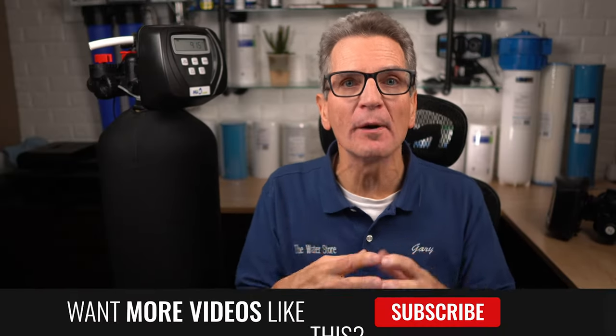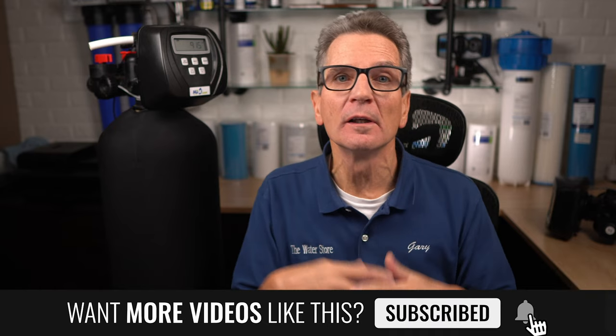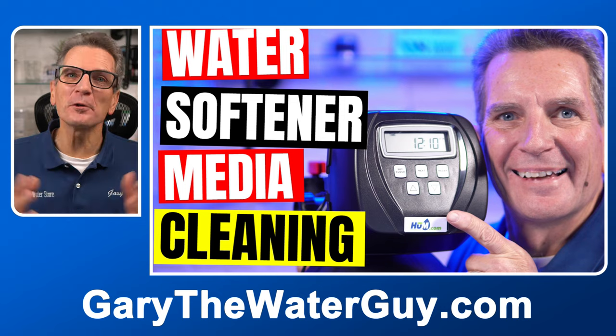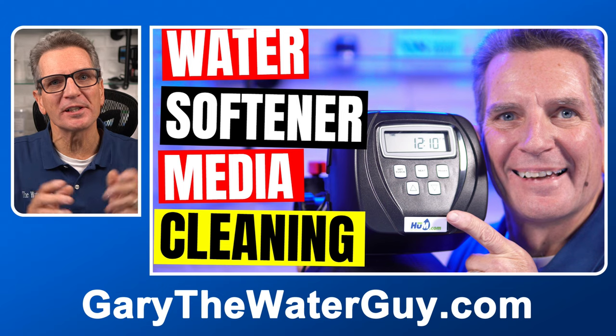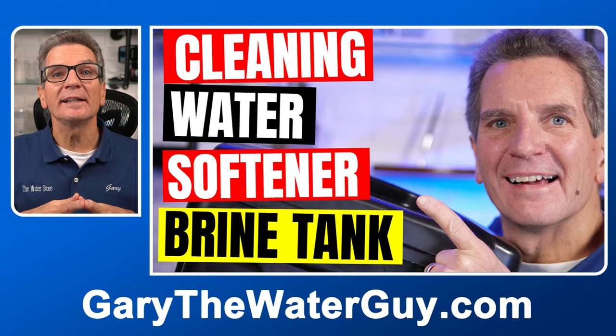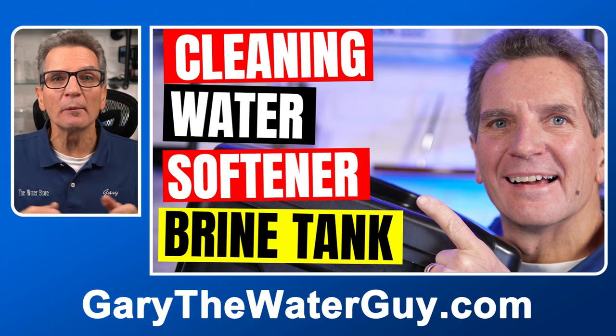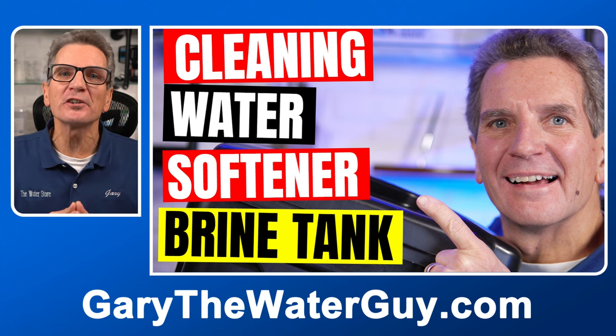Number five: the media inside the water softener can become compromised if you've been running it without salt, with a salt clog, or using it to remove excess amounts of iron and manganese from your water. If that's the case, you'll need to do a deep cleaning of the media using a product like ResCare. The brine tank should also be cleaned out periodically — if yours hasn't been, now would be a great time to make sure the bottom isn't filled with dirt. Links in description down below.